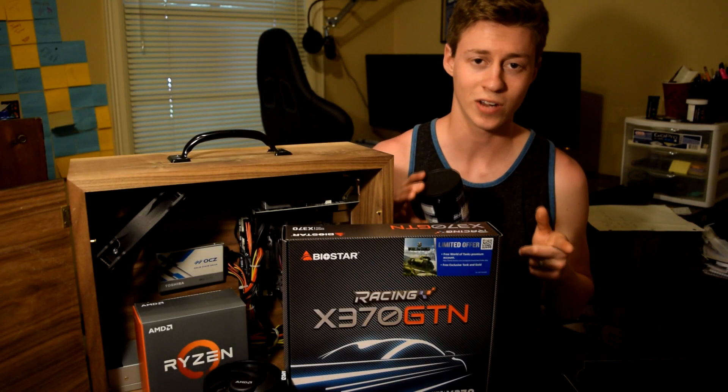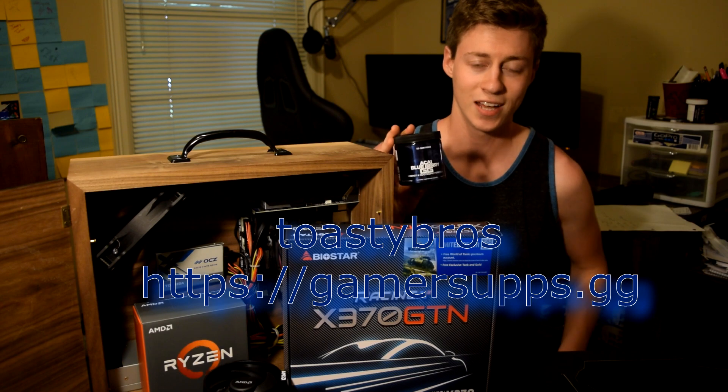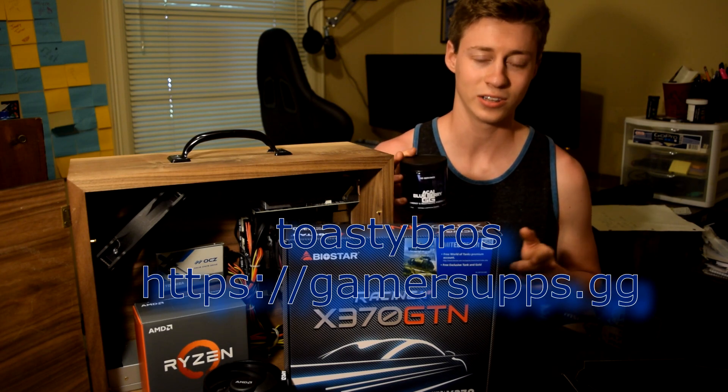Real quick before we get into this video, enter promo code Toasty Bros on Gamersupps.gg and get 10% off. Each one of these comes with 60 servings — personally I like the Akai Blueberry — but there are all sorts of different flavors, so go check out their website now and let's get back into the video.